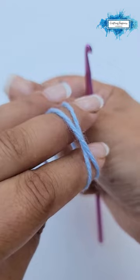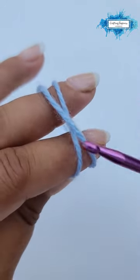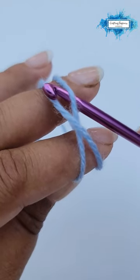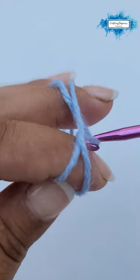Now use the third finger to hold it in place, or you can just leave it loose — it doesn't matter. Insert your hook below the first loop and over the second, and just pull.